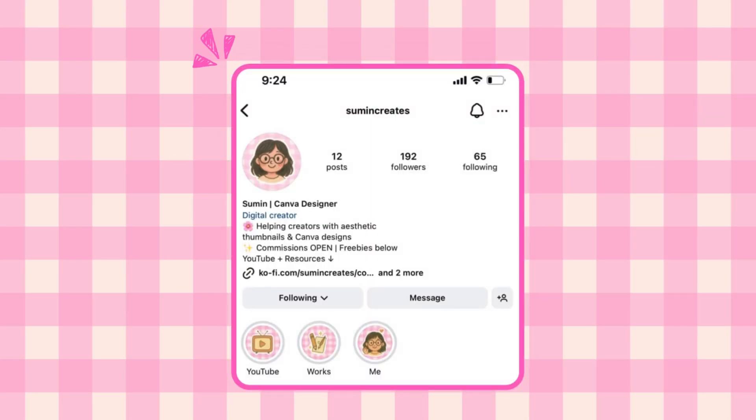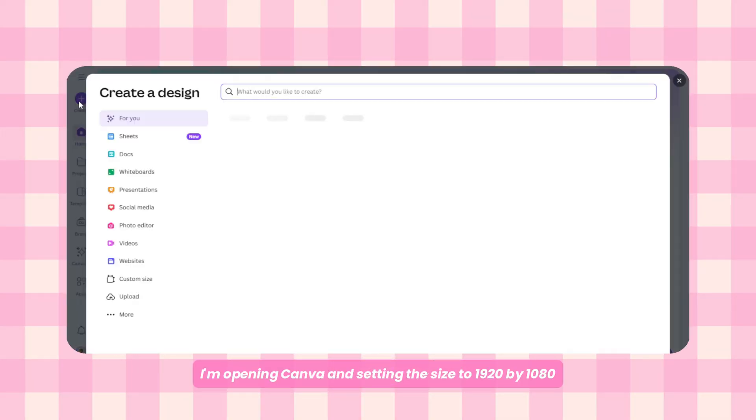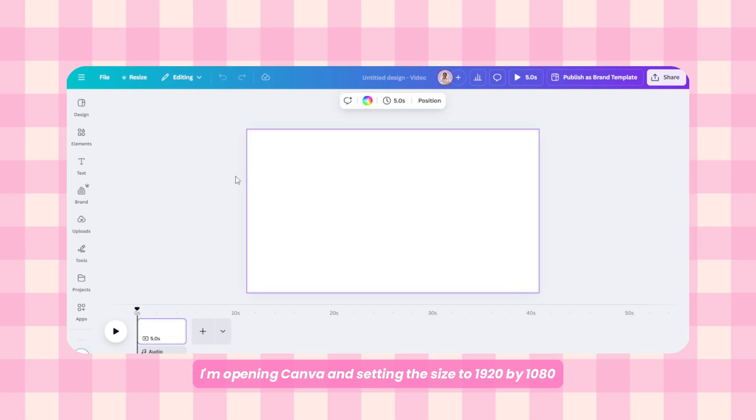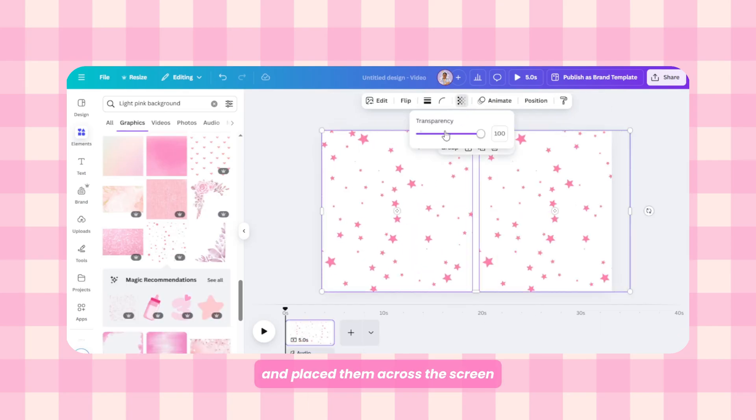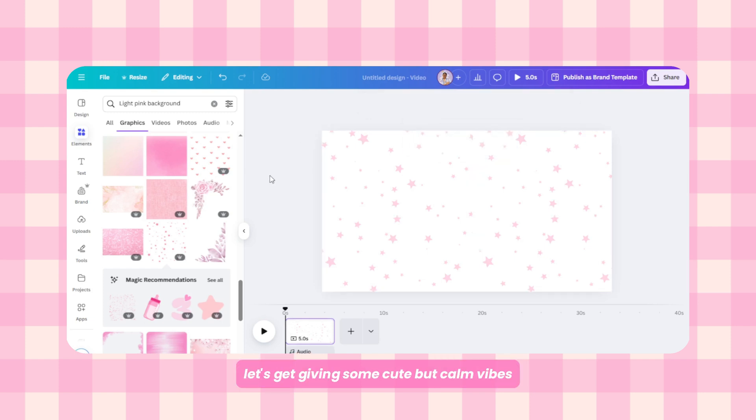First things first, I'm opening Canva and setting the size to 1920 by 1080. To add a dreamy background, I searched for pink star doodles and placed them across the screen, then lowered the transparency to keep it light and not too loud — it's giving some cute but calm vibes.